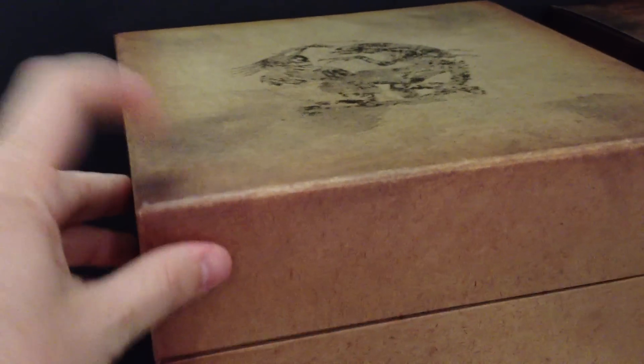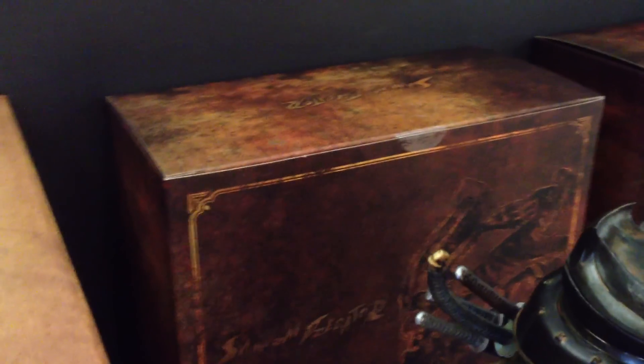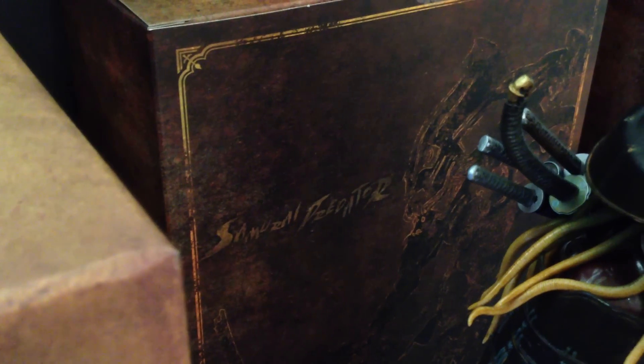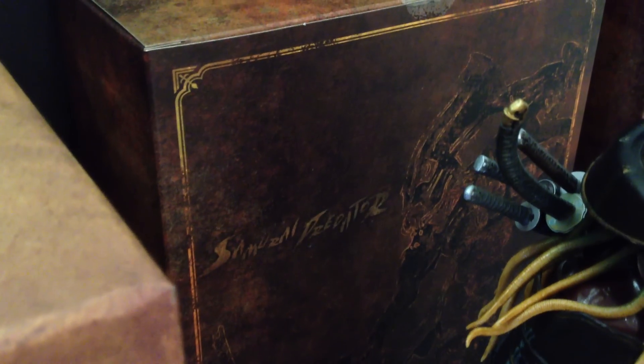It's just an amazing looking piece which I couldn't pass up. The outer box is very nice overall — the patterning and designs continue around, and you've got the Samurai Predator on the side. Once you open that up, you have two boxes. This one here holds the base — the base is so huge it needed a box of its own, with a nice concept art of the Samurai Predator on it.